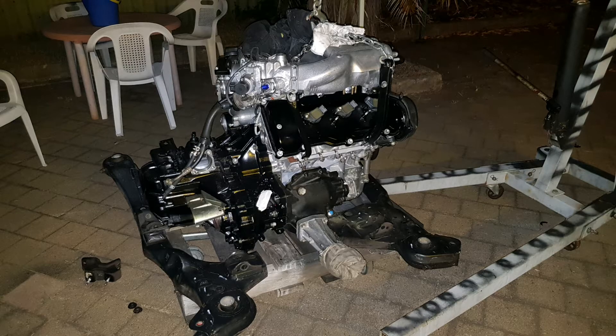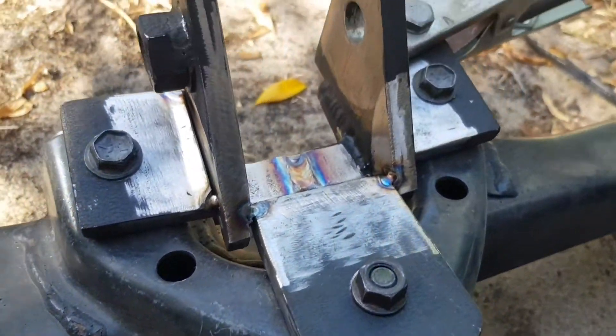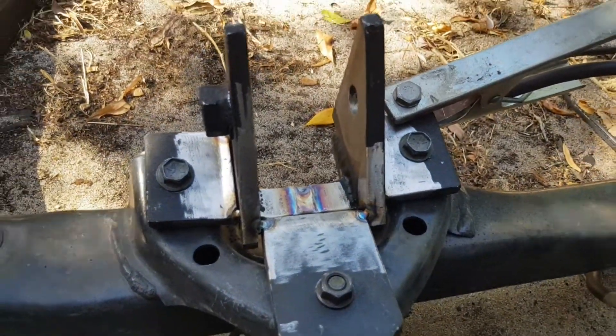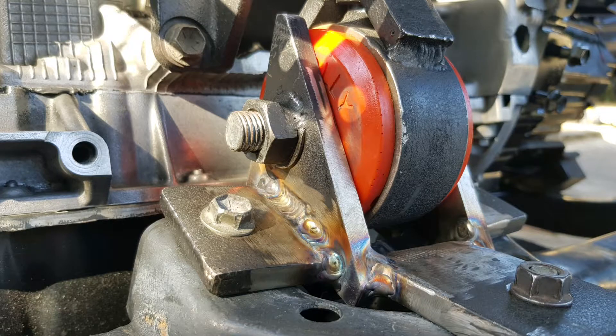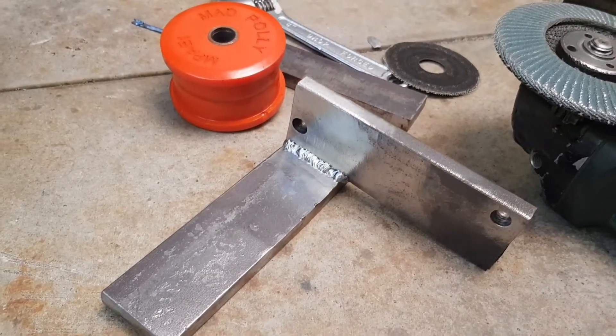You can see it's mocked up on the subframe. It's time to make some new engine mounts. This is a modified one that I'm just lowering on the front — I've lowered it down about a centimeter and a half. The back one is going to have to be made from scratch; it doesn't fit whatsoever with the new gearbox.